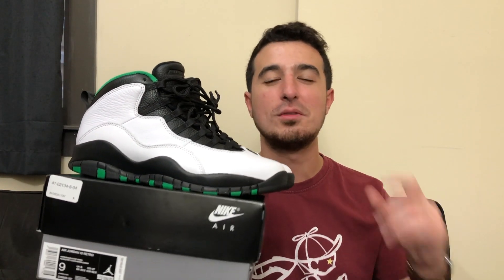That pretty much wraps up everything I had for today. This was the Air Jordan 10 Seattle — I like it a lot, I give it a 9 out of 10. Let me know in the comments what you might be picking these up for. Thank you guys for watching, I really appreciate it, and I'll catch you guys on the next video.